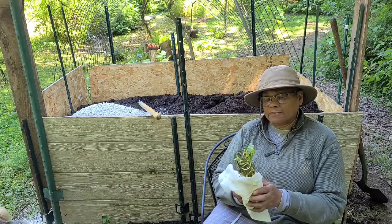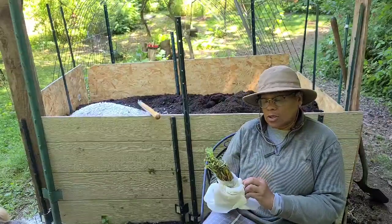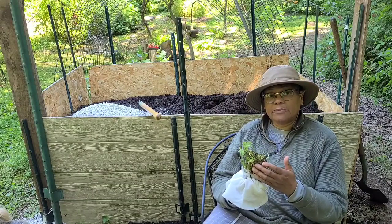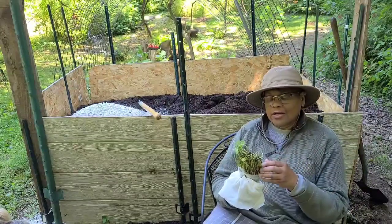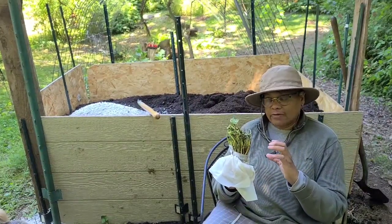We have the slips nicely wrapped up and we have two different types: the yellow or orange Beauregard sweet potatoes and also the purple. Both are fairly sweet, but the Beauregard tends to get very, very big.